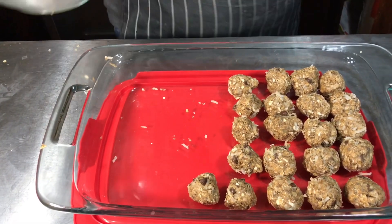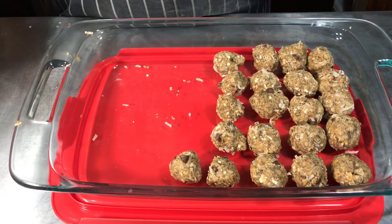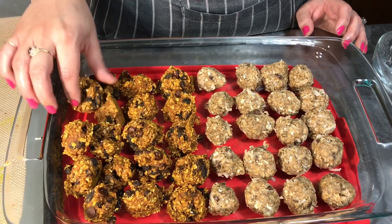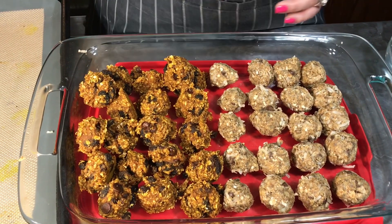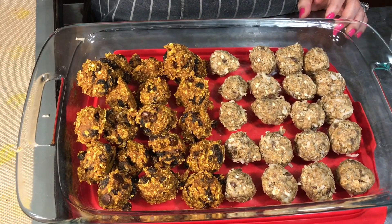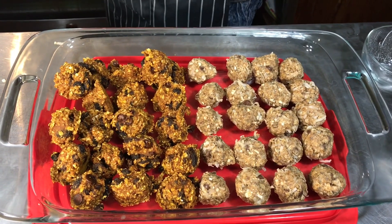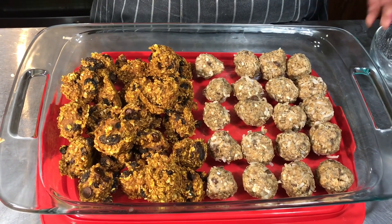Mmm — you know what this tastes like? Oh my god, if you like Reese's Pieces you're gonna love this. These are really good! I'm gonna transfer the fiber cookies in here as well since they need to be refrigerated. The energy balls are really delicious, I'm not gonna lie. But these fiber cookies — oh my god, I'm really into these. Okay, these are all going in the refrigerator and we're done.